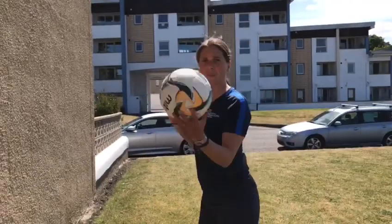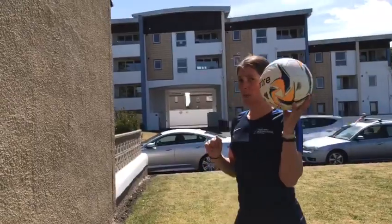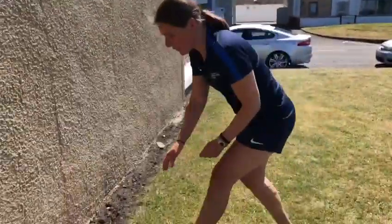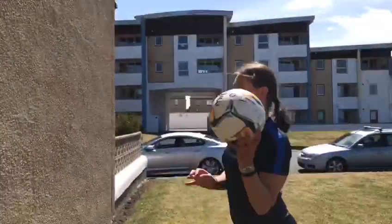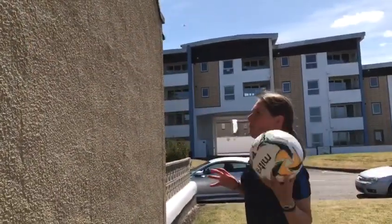Once you've done a few on the right, practice with your left. Now this is my weaker side, so this won't be quite so strong. Let's see how we go. Not so well — let's try again. Not bad.